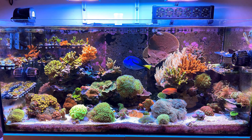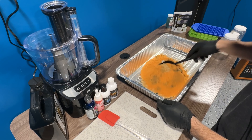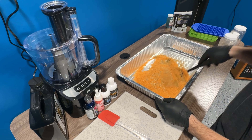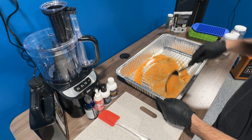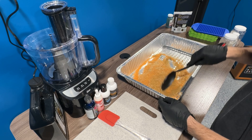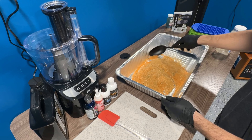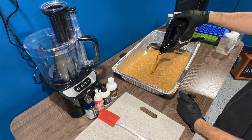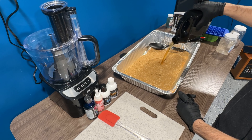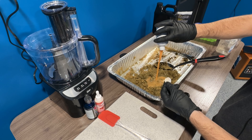Once you have all your ingredients gathered, the first thing you want to do is start mixing up all of your dry ingredients. This would include cutting up the sheets of nori and mixing that in with the dry ingredients. Make sure it's well blended. One other thing I did not do in this video because I forgot was I also like to mix my wet ingredients together in a separate container. As you can see here, I did not do that and I mixed them in with the dry ingredients.